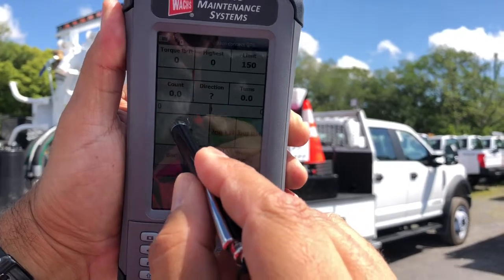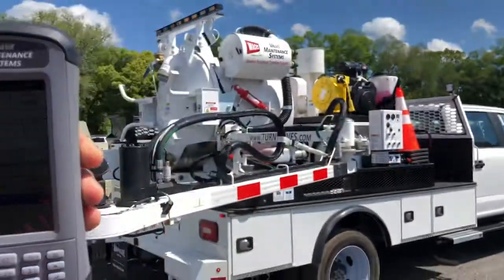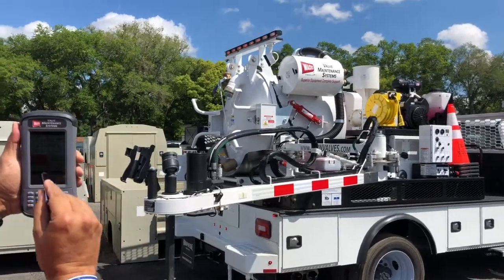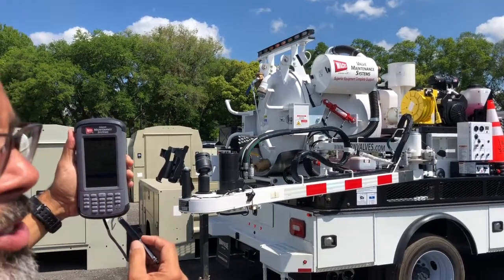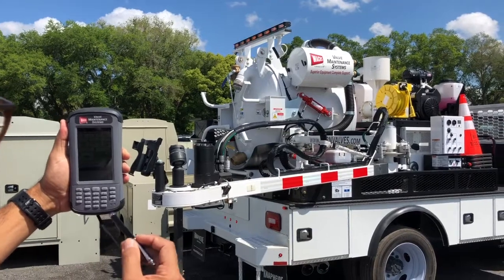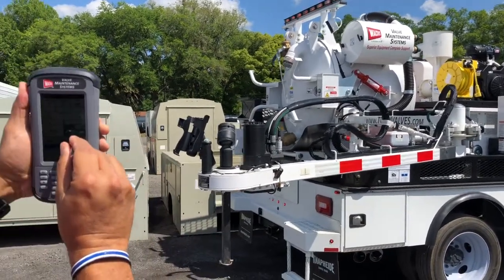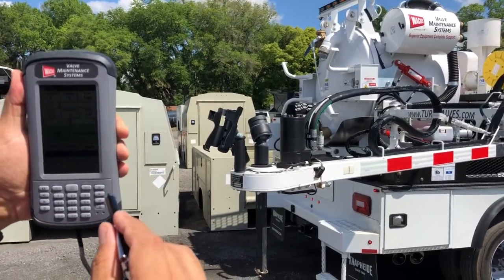Then all you've got to do is hit start, and as you can see, the unit is turning. When you first put it on a key, it's hardly ever going to line up right away. So you can use jog left or jog right for minute details, and that'll get you on top of the key.